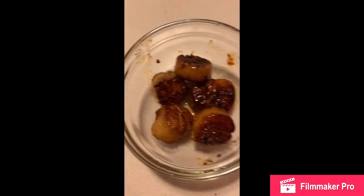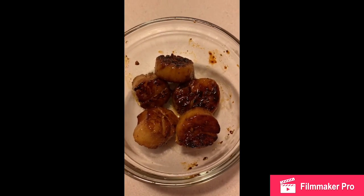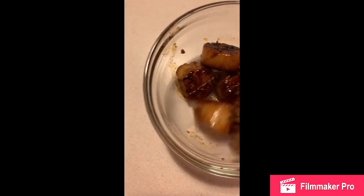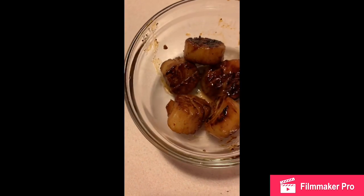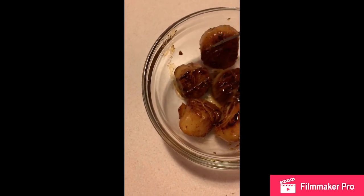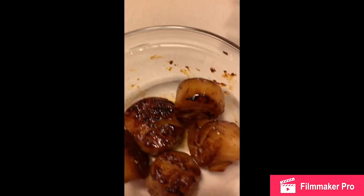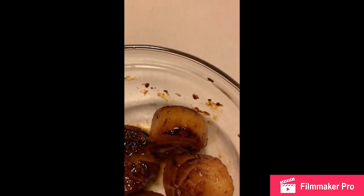Alright, so here is how they turned out. This one was real big — it shrunk — but these are small. I hope they turned out right and that we like them. Here goes nothing.